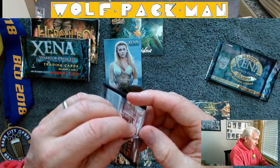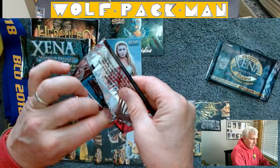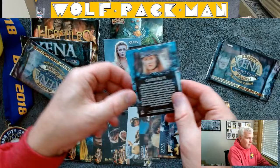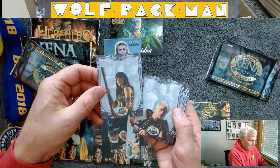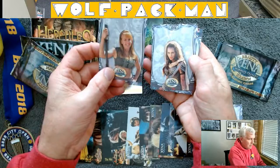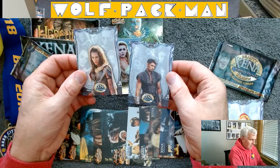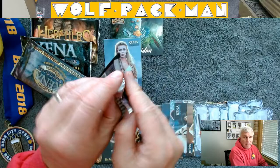Let's give it another shot. That last pack had nine cards, this pack only has six. There's Gabrielle on the back, so that's kind of neat. These are neat looking cards — they're different. Obviously that's Xena, and that's Gabrielle. Two different Gabrielle cards. And there you go, that's one pack of Beauty and Brawn done.